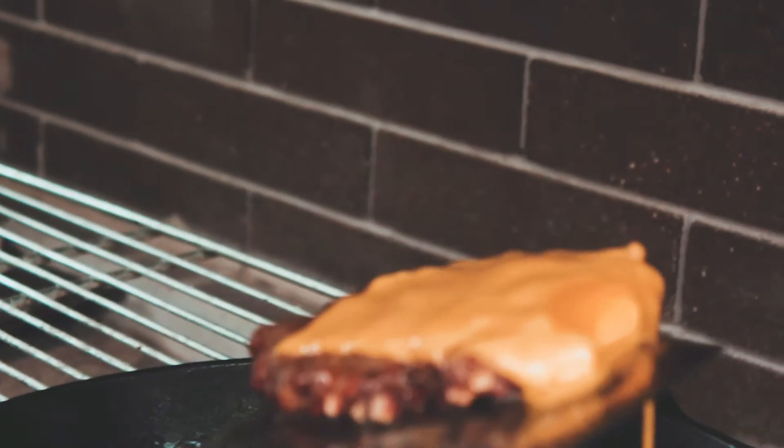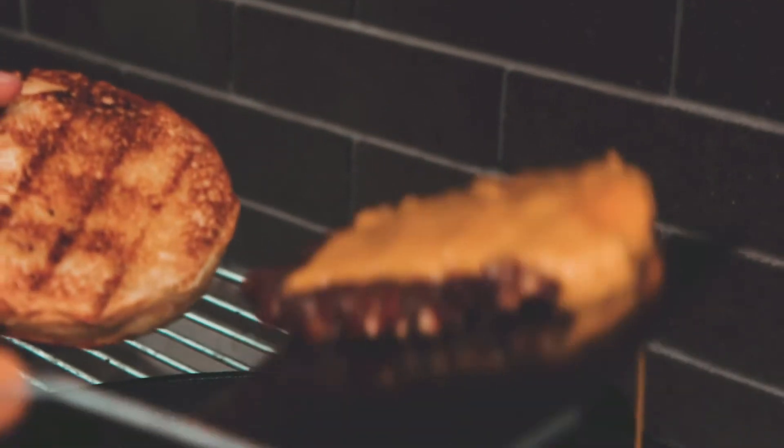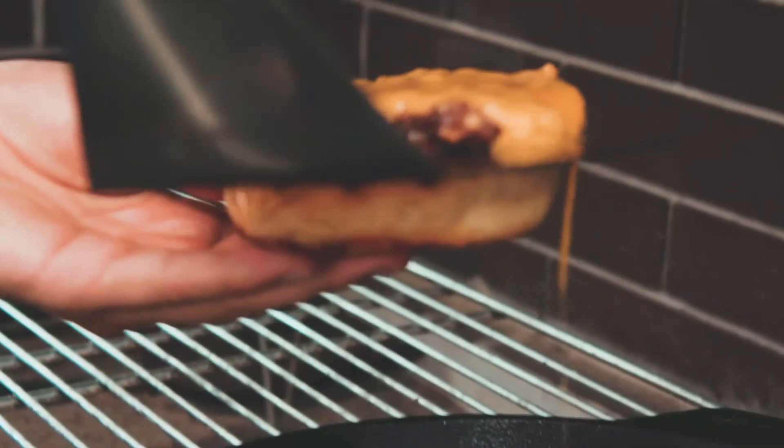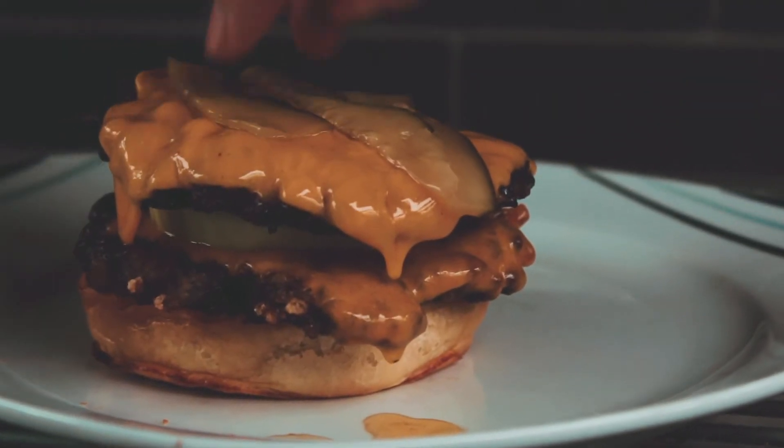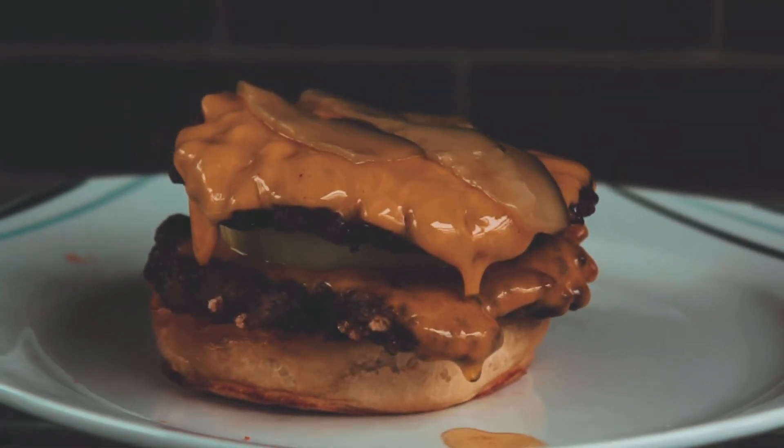Once your patty looks good, take it out and put a slice of cheddar cheese on top of it, then dip it into the oil once again. Take it out really fast because the cheese is gonna melt in a second and you don't want to lose any of it. Place that patty on the bottom side of your bun and add the slice of onion on top. For the second patty, do the exact same thing and then place it on top of the onion.